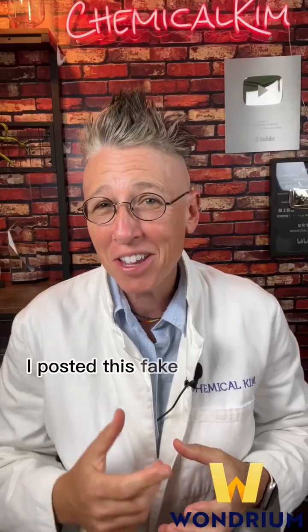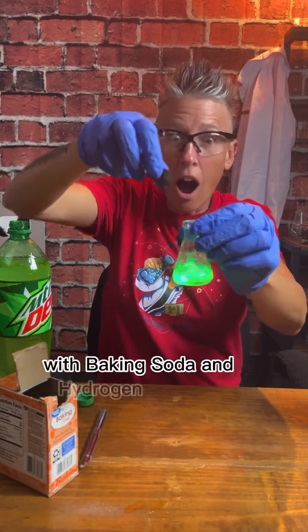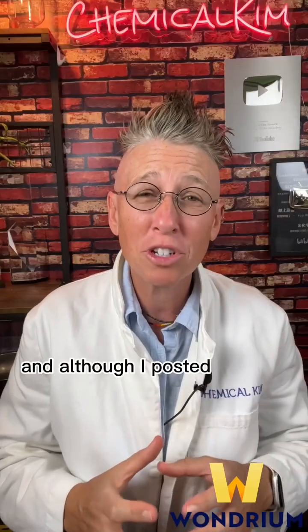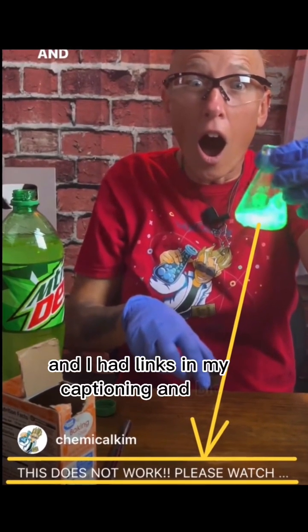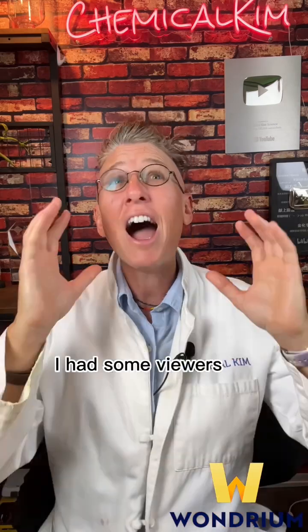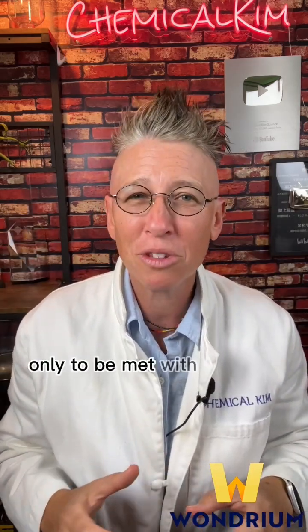A few months ago, I posted this fake science video showing how to make Mountain Dew glow with baking soda and hydrogen peroxide. And although I posted both before and after the video explaining that this does not work, and I had links in my captioning and bio, I had some viewers outraged that they performed this experiment with their kids, only to be met with great disappointment.